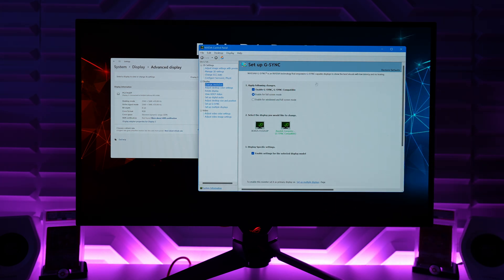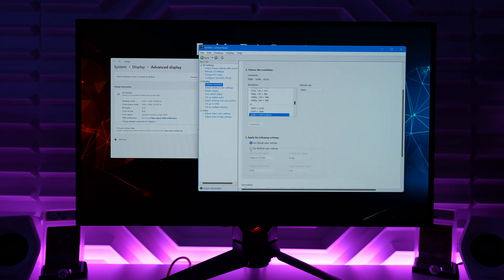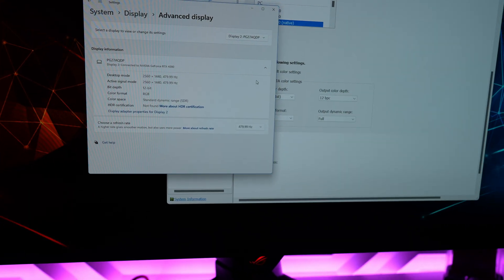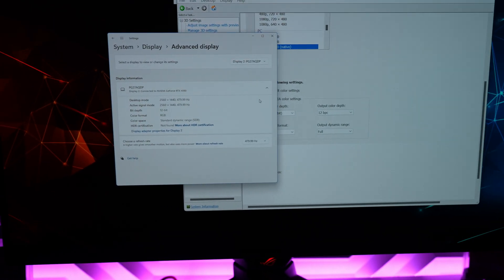On the change resolution settings, we have 480Hz available. We can go ahead and choose NVIDIA color settings, and under SDR it actually goes all the way up to 12 bits, which is awesome. Keep in mind I'm using HDMI 2.1. There we have it — max refresh rate at 480Hz with 12-bit color using HDMI 2.1.